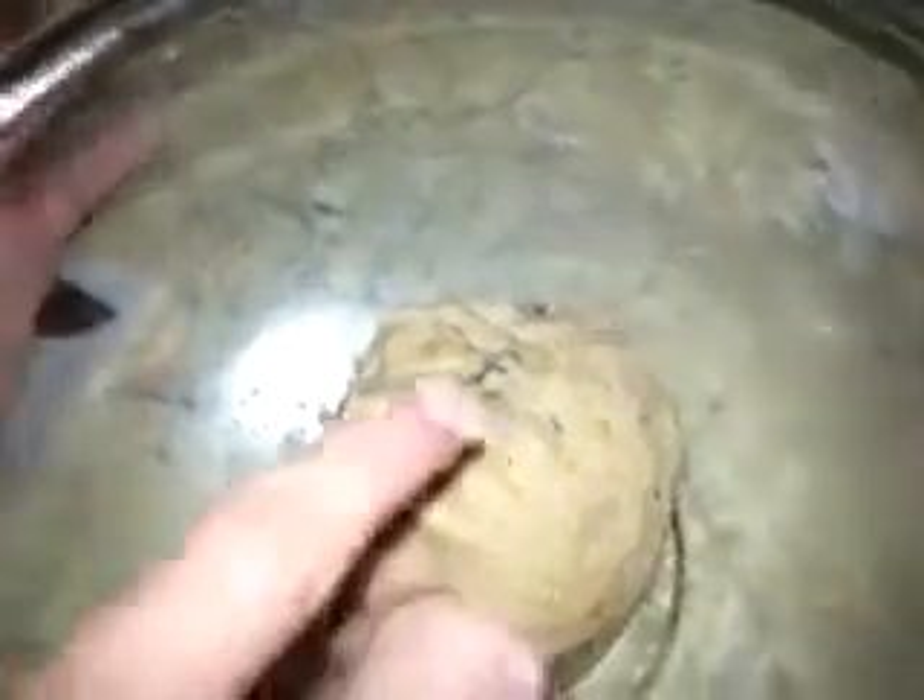Even though a lot of these flours came with their own sweetener, I decided to experiment a little bit. I added some jam — some apricot preserves. Sugar-free apricot preserves. And you can actually see some of the apricot preserves in there.